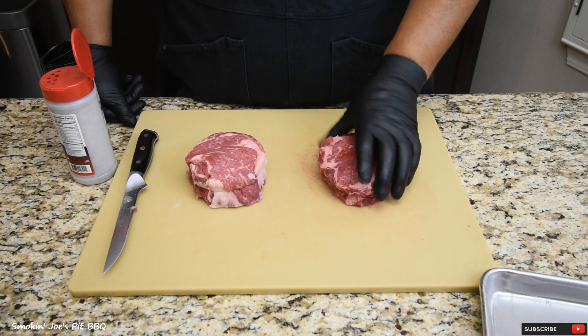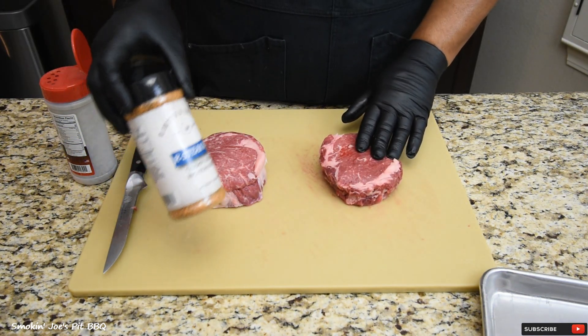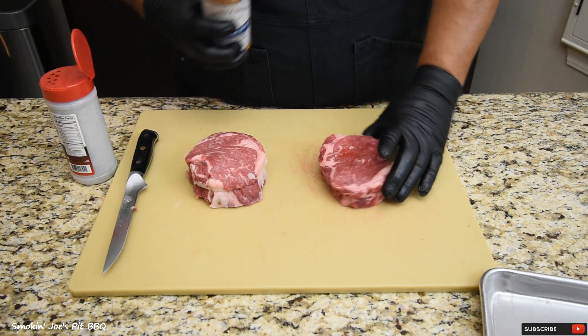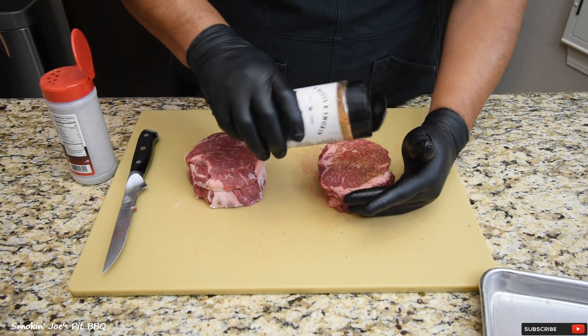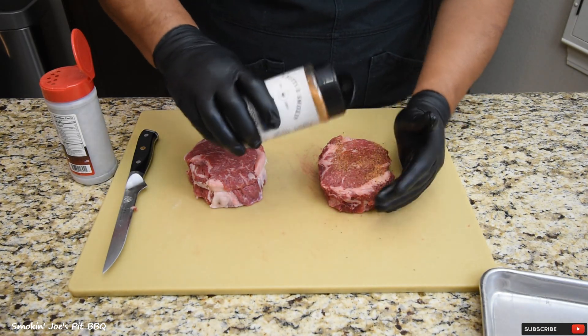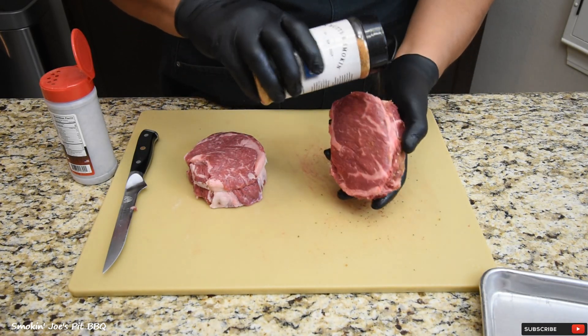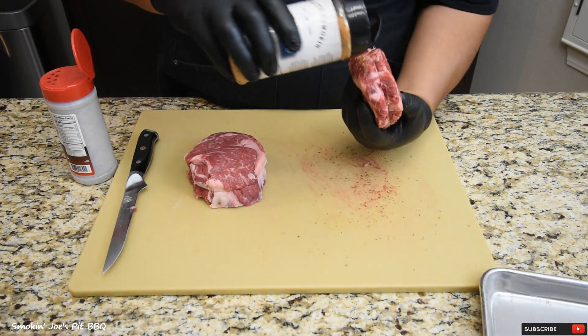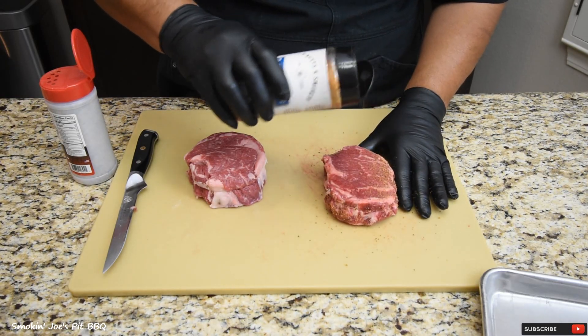I've got both steaks trussed up. On this one-inch steak, I am going to be using the R-Butts R-Smokin' R-Steak Rub. This rub is fantastic on steak — I'm just going to add a light layer. It's got a good amount of pepper, salt, and other spices as well. Don't forget your edges and the bottom side as well.